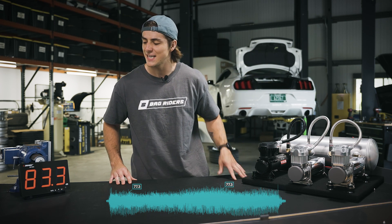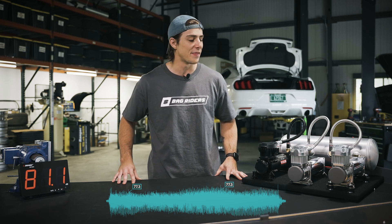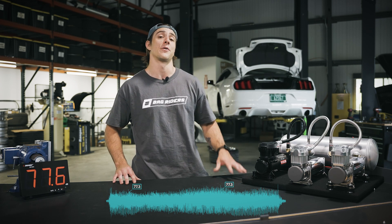We got about 76 to 77 decibels, and that already sounds much louder than the 310.